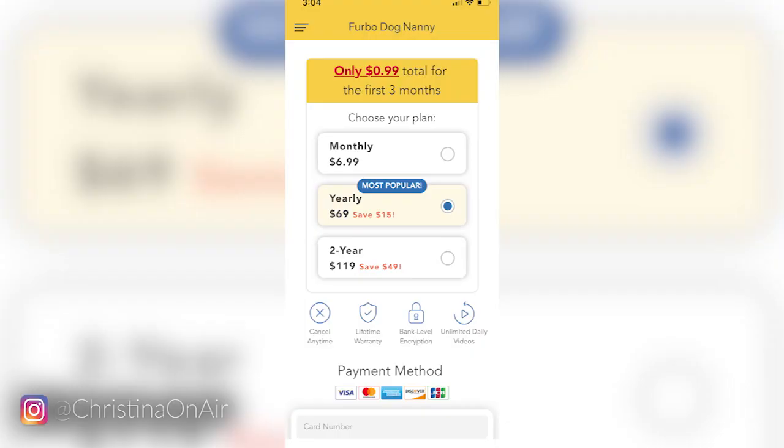With the Furbo you get motion sense alerts — the Wopet doesn't offer any of that. It's strictly a camera to use to check in on your pet when you want. You don't get barking alerts, motion sense alerts, or person alerts. That's a major difference between the two, because everything else they offer is pretty much the same, even if the quality isn't. And as I was editing this video, I logged onto my Furbo and saw that now you actually have to pay for all those smart features — I guess we were just on a free trial.